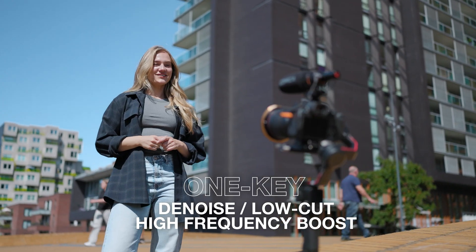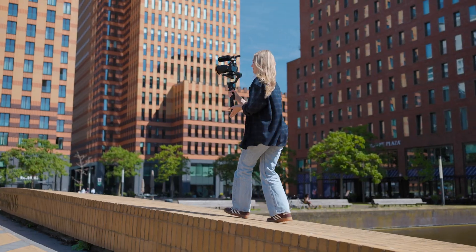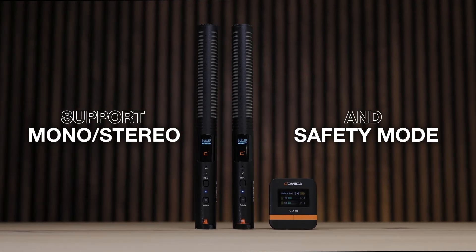You can eliminate background noise with two low-cut filters, which can suppress wind or rumble. The VM40 supports mono or stereo in safety mode.